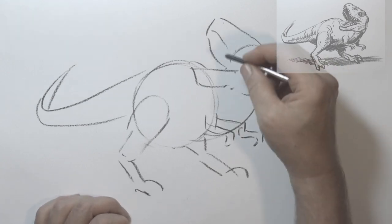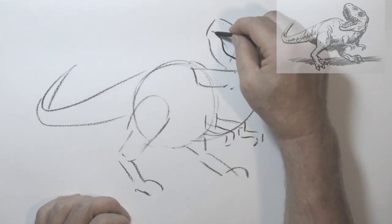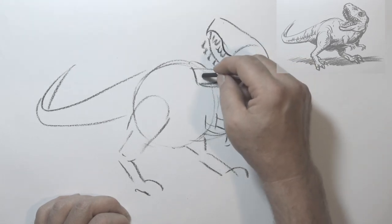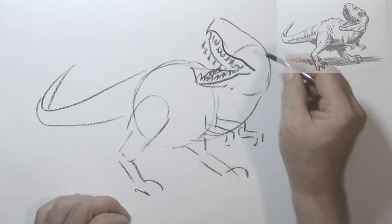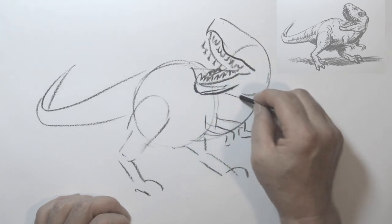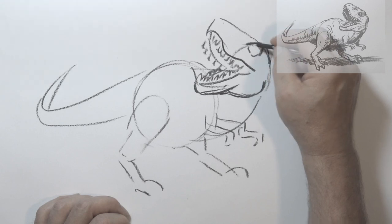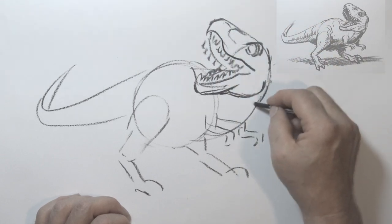Let's get into some detail here. The important bit is probably this head. I'm going to refine that a bit — it's got stacks of teeth. I'll have this jaw coming down and make the mouth a little bit more open. You see already I'm making corrections. It's good to put something down even if it's wrong — you can correct it later, at least you've got something to work with. A bit more of the lower jaw there, and the eye socket like that. He's looking ferocious, isn't he?